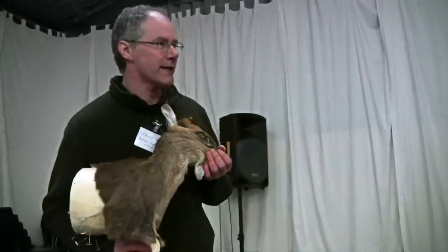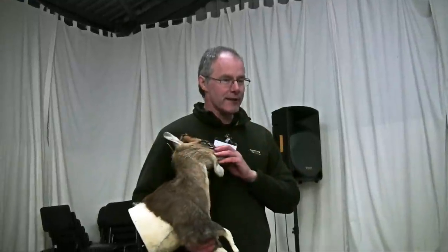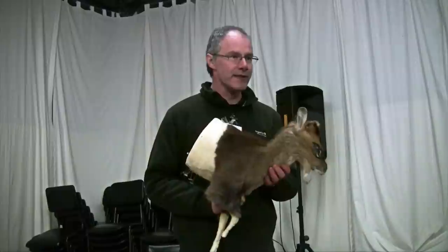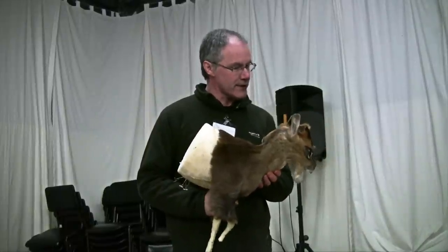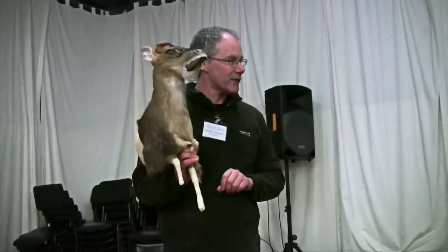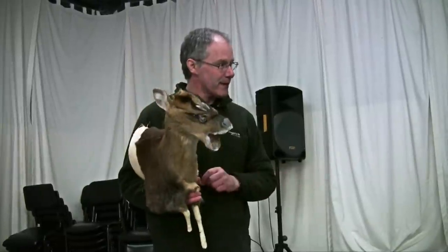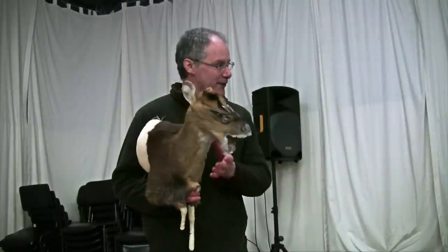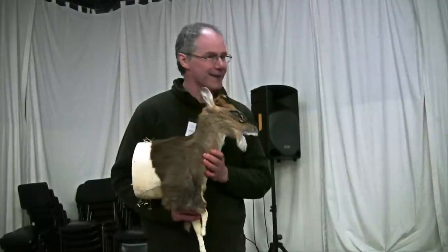Something else you might not know: if you've got a nice set of antlers and for whatever reason you haven't got the cape to go with them — or if it was neck-shot and the cape's no good — you can always get another cape and mount that onto your set of antlers that you want to show off. You might have to take your chance and get the deer when it's changing coat from winter to summer, as they can look a bit patchy. So take your chance and get another cape later on in the season, or I can supply the capes if that's a problem.